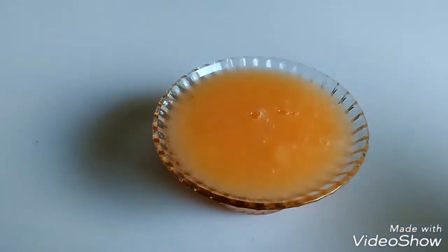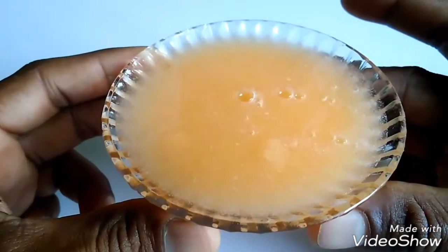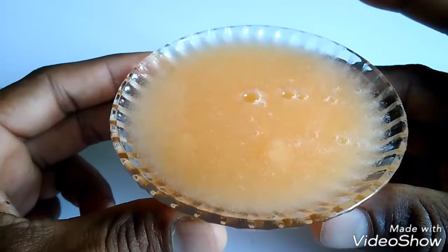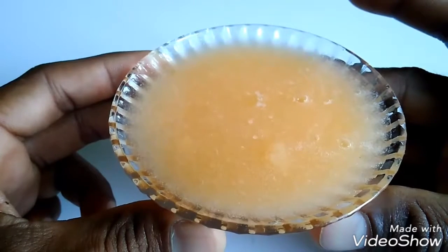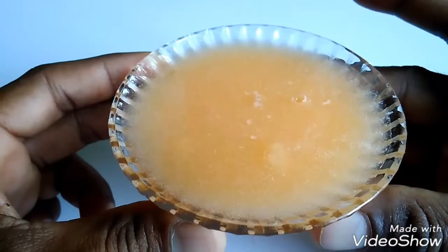Guys, this is a fruit juice. I don't know which fruit this is in English, but we call it Terbuza — the fruit name is Terbuza. I don't know what it is in English.